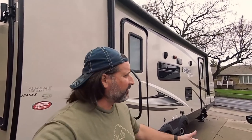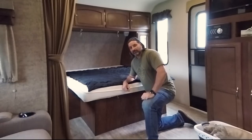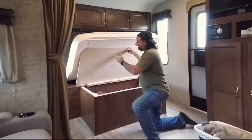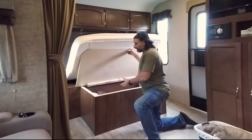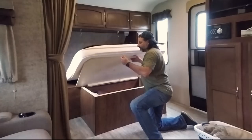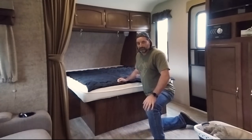Today we're going to be installing a bed lift kit by Hatchlift onto my Coachman Freedom Express 254 DSX. Just taken the trailer out of storage and now I'm ready to install the Hatchlift kit. You see this lifts up here. Some of the trailers come with the gas shocks already installed. This one didn't, so whenever I want to get anything out of here I have to hold this up, gather the stuff, take it out, drop it. A lot of times it's just easier when you have two people to do it.